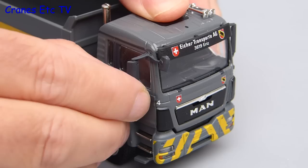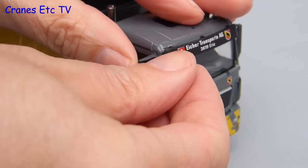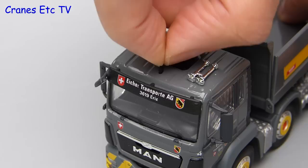It looks okay but perhaps the front mirror isn't quite at the right angle — that's easy, we can just tweak that over. If you like sticking things into holes, the last job is just to press the roof aerial into place.